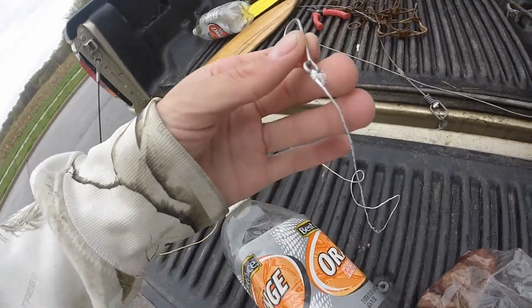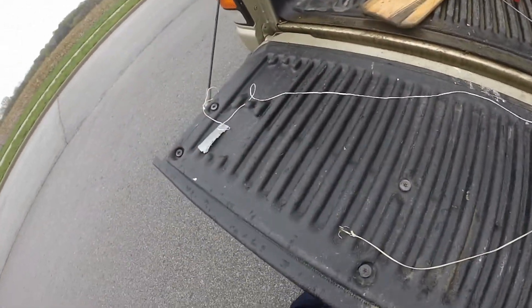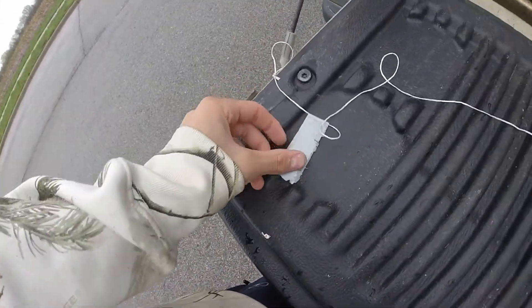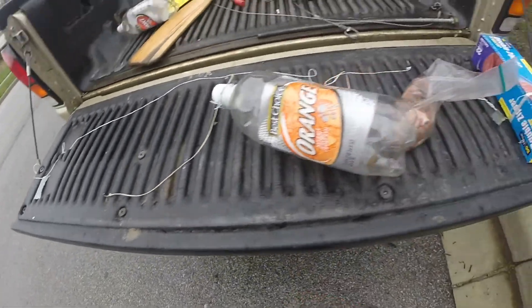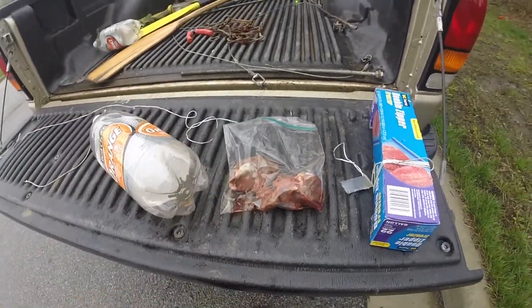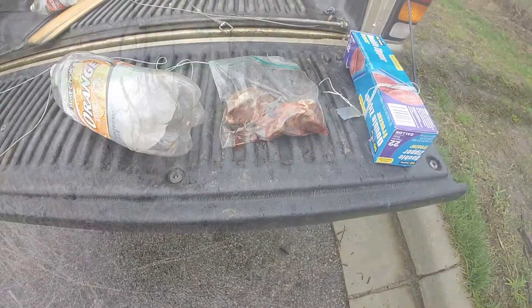And then another one is just a simple J hook on a string. Got a tag on it, so it's legal. And for bait, I'm just using some old freezer-burnt beef. Should work pretty good.